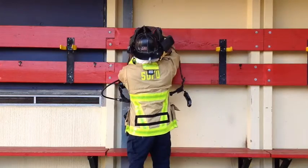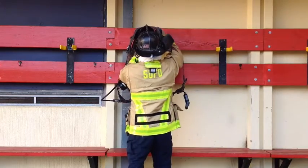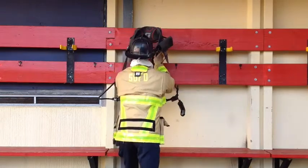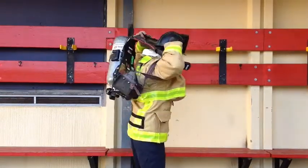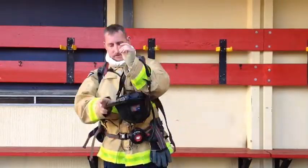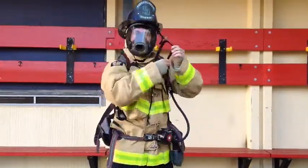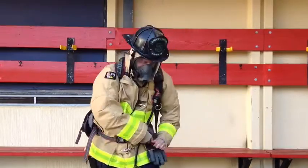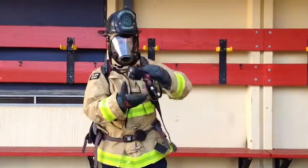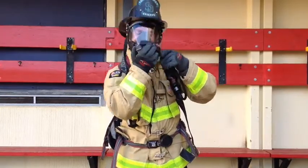Here's one more look at donning your SCBA, but just sped up a little bit. You'll have one minute to don your SCBA with your gloves on and breathing air. When you're done, you must ensure you have no leaks coming out of your mask, no skin showing anywhere on your body, all fasteners on your PPE fastened, and all straps tightened down.